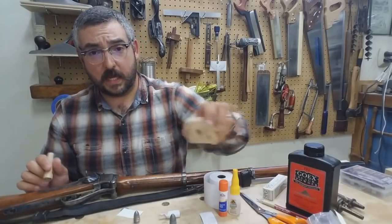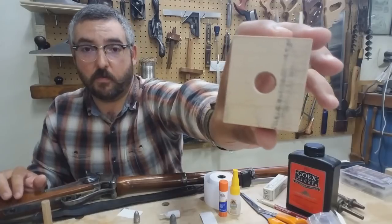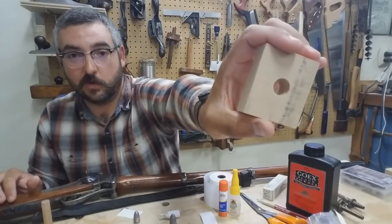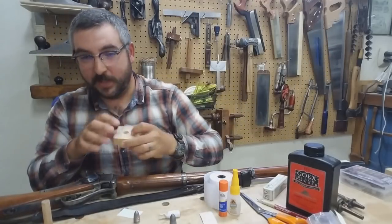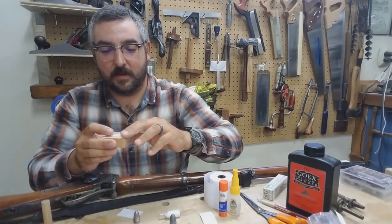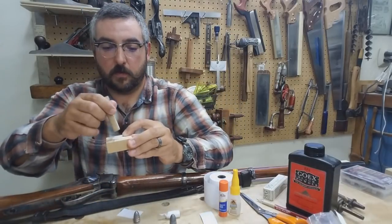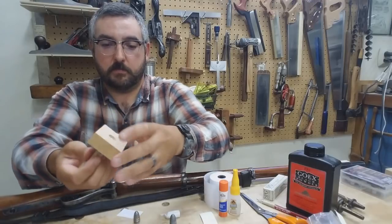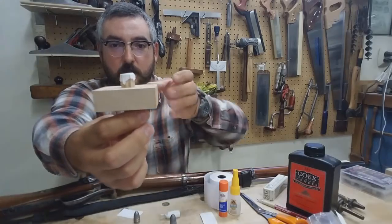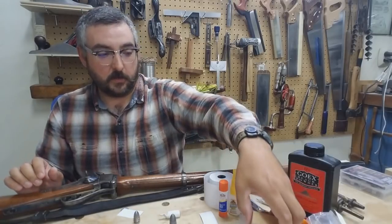One other thing I came up with — it's not necessary, but I wanted to share it. I have a base former, which is a 9/16-inch hole drilled into a block of scrap wood. What this does is pre-fold my flat bases for easier installation into my cartridge. I'll just take my tissue paper, push it through, and then I have a base ready to be installed. Not necessary, but I really enjoy using it.